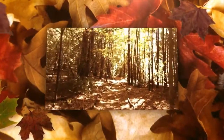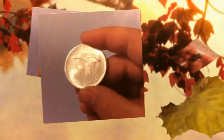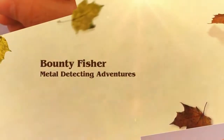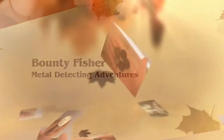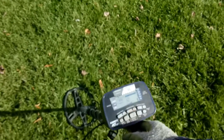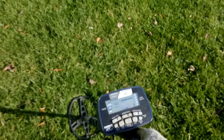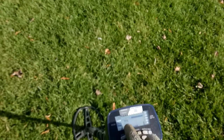Another gorgeous autumn day. This is the method I use to sniff out bottle caps using the AT Pro. The settings I use are Pro Coins mode and I have the iron audio enabled.